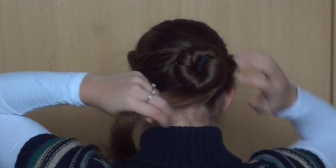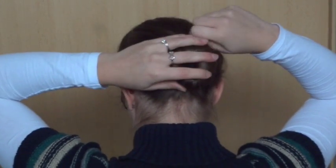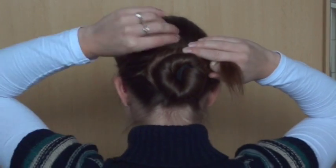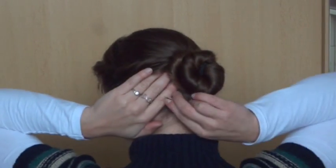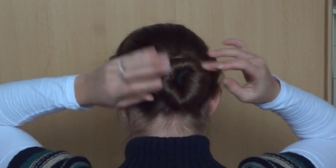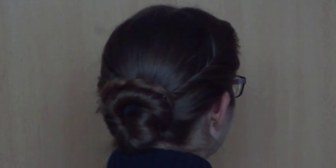If your hair is longer, then you can wrap the hair around the first bun again. Is your hair thicker than mine? Then you won't see the elastic as much as in my hair. This is the finished look.